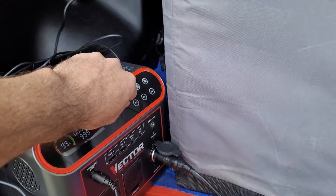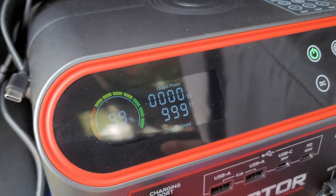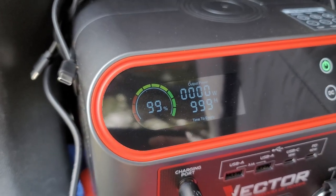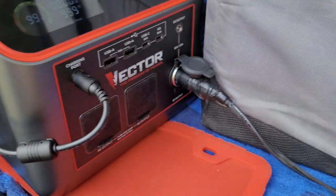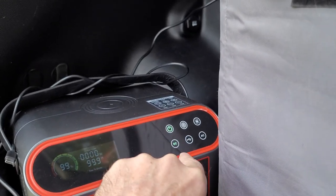You push the button, hold it for a couple seconds, and it comes on. You can see it's at 99% — it's almost fully charged. I've already got the 12-volt plug plugged into the 12-volt 10-amp port, and I'm just going to unplug the electrical cord. As you can see it's swapping over — I've got to turn the power on here. DC — just tap it. I heard the refrigerator click.